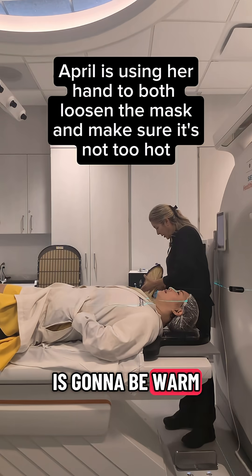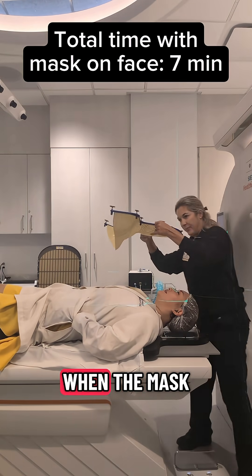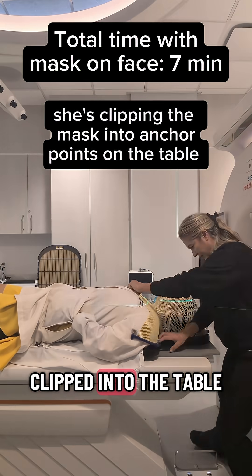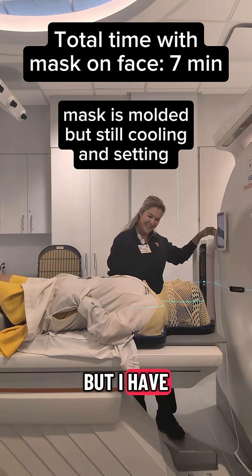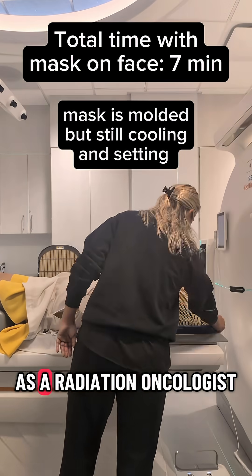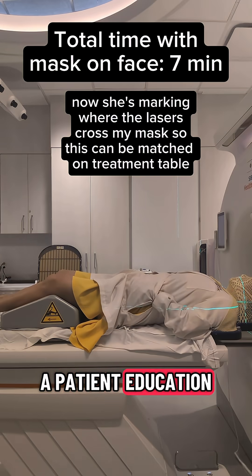Okay, so this is going to be warm. When the mask was pulled over my face and clipped into the table, to me it kind of felt like a hot towel at a spa. But I have to make the disclaimer of how privileged I am as a radiation oncologist to have shown up to this only with my curiosity and excitement to make a patient education video.